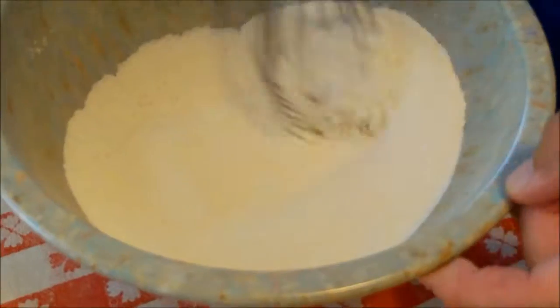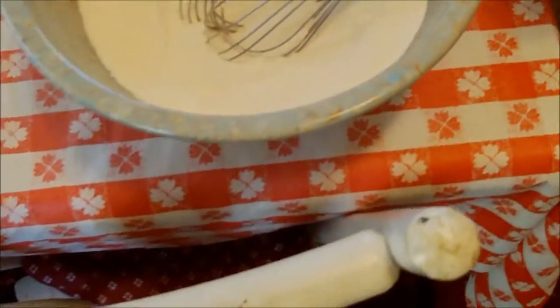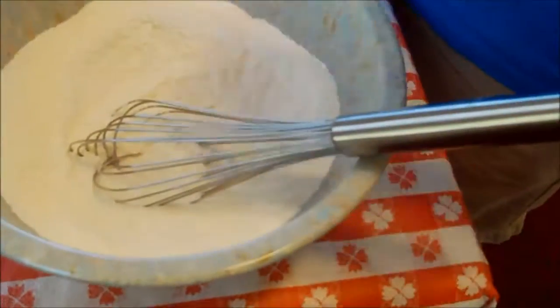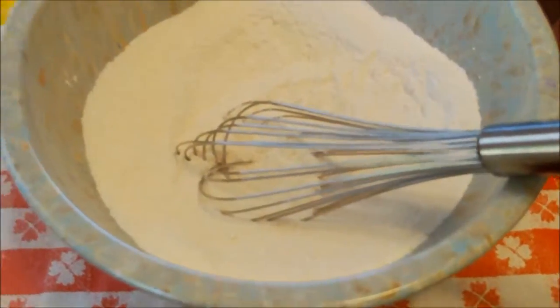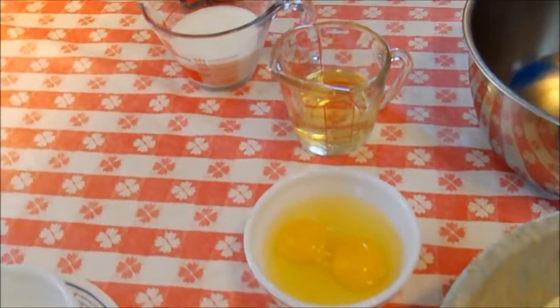Some people use white cornmeal and some people use yellow cornmeal. I'm using white. Is there a difference in texture? I don't know — my friends down south say you've got to use white. But anyways, that's what I had.